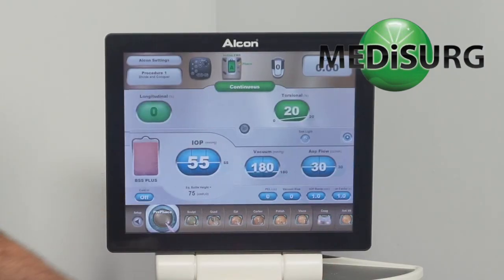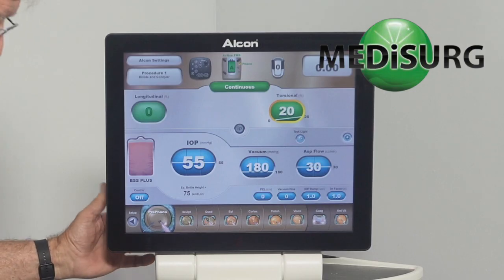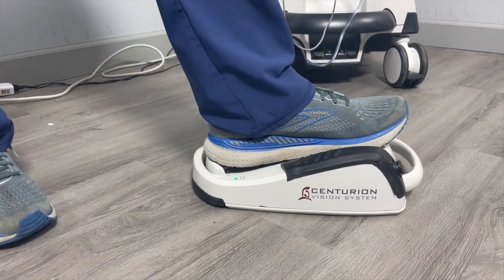So let's go back into surgery. I'm going to press the foot pedal — nothing's happening.